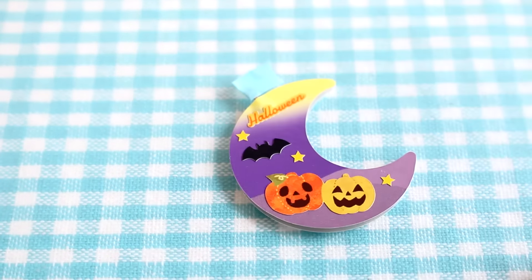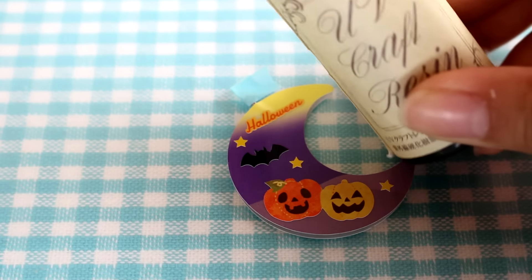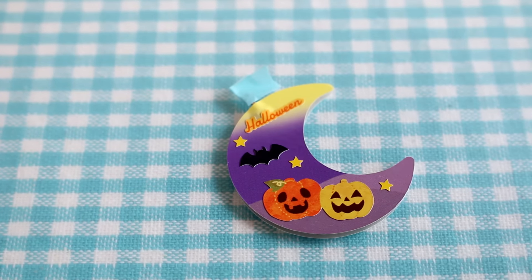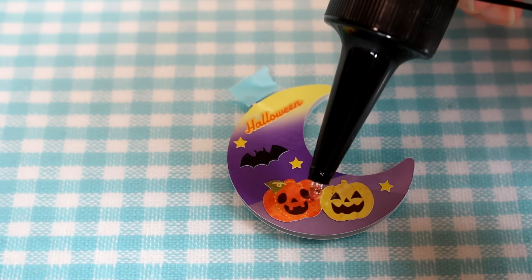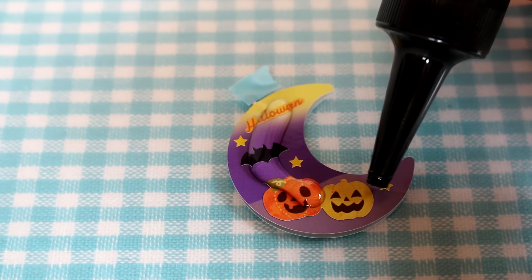I'm going to take a clear folder in case the resin overflows and place the moon on top, and now it is time for resin. I'm going to be using UV resin, and of course you can use two part resin — it'll just take a lot longer to cure. Very carefully I'm going to spread a thin layer of resin over the piece.